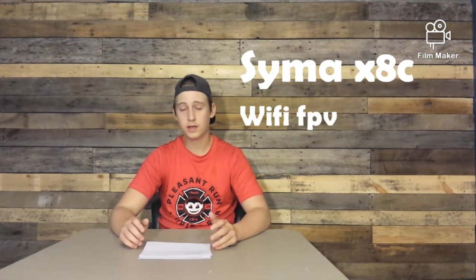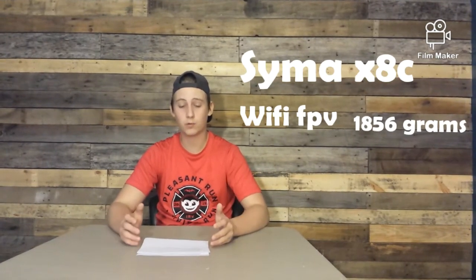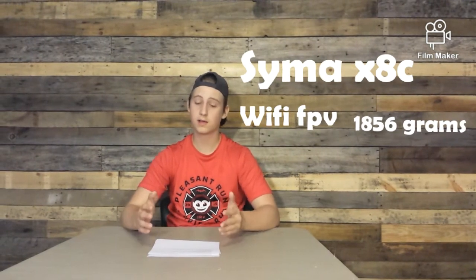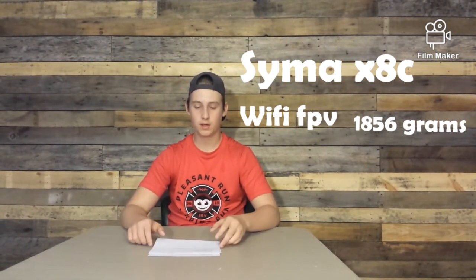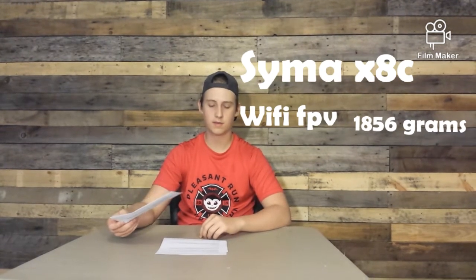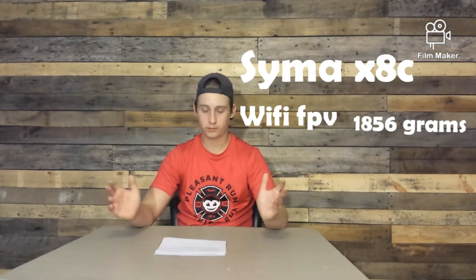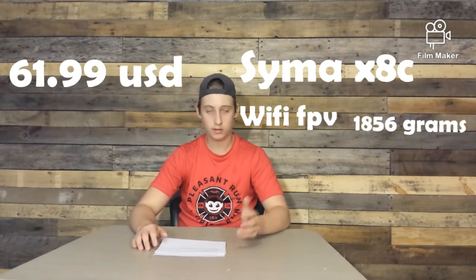The X8C is also a Wi-Fi drone. Its weight is listed as 1856 grams — don't shoot the messenger if I'm wrong, but when I looked up the weights that's what I got. It does seem off compared to the JJRC H68 which is only 830 grams. The price for this drone is currently $61.99 and it is a camera drone.